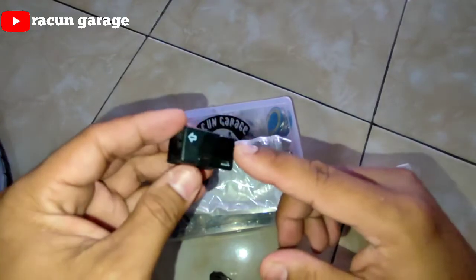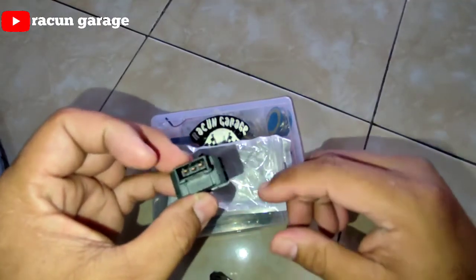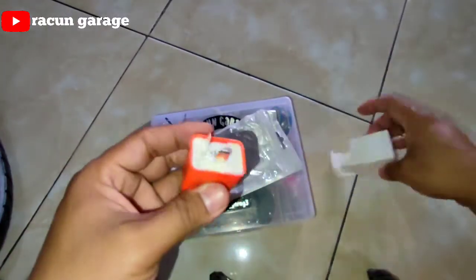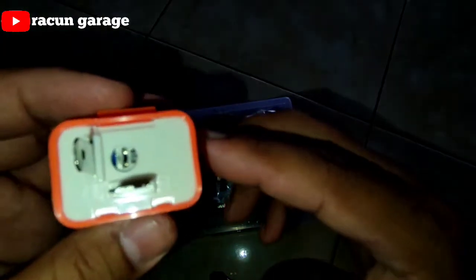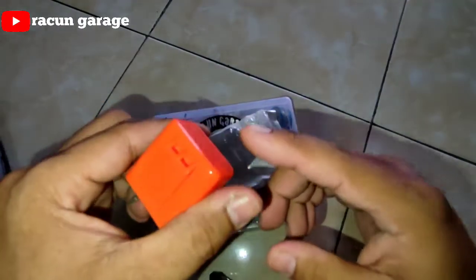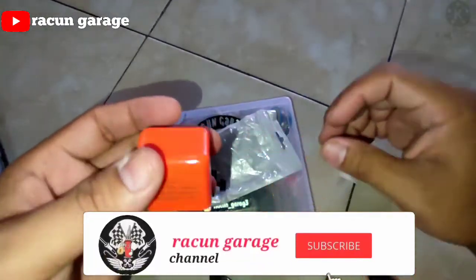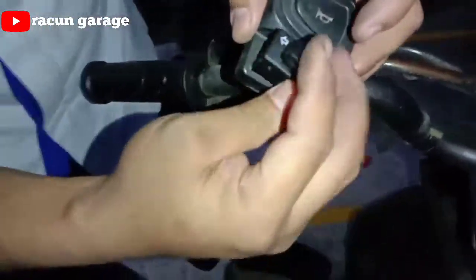Ini nanti sudah PNP, jadi kita tidak usah memotong kabel, cukup balik jalurnya saja. Soalnya kalau pakai hazard, jalurnya harus dirubah dan harus ganti flashernya. Flashernya ini bisa disetting kecepatannya — dipercepat atau diperlambat — yang bagus itu yang CR7.